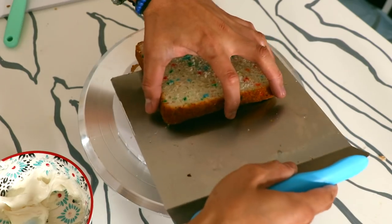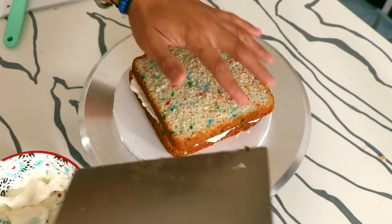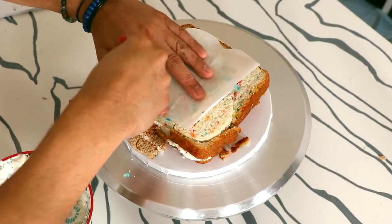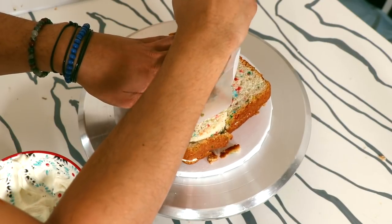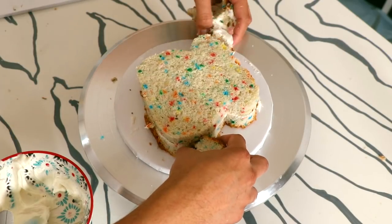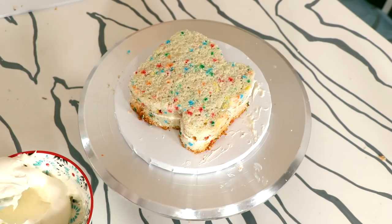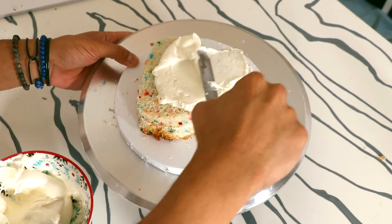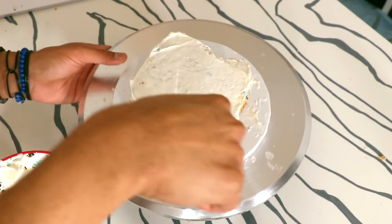My second layer of cake goes on top. Then I added on my bread template so it looks like a kawaii piece of bread. I just removed all of the excess, and voila — we got this perfect kawaii bread cake shape. Now this cake is going to get an entire coat of buttercream.